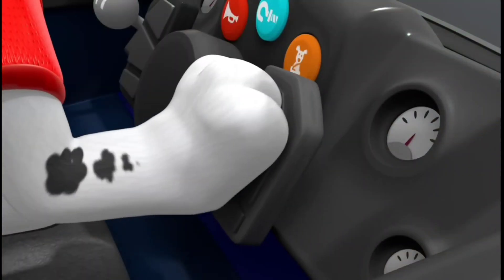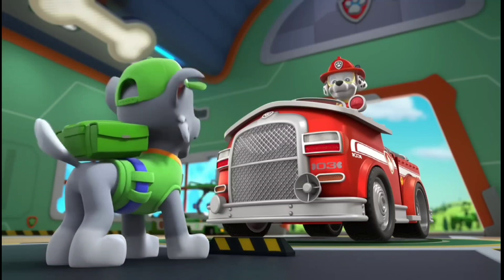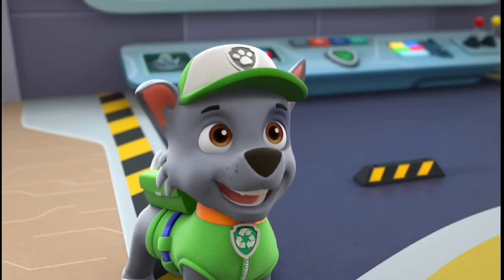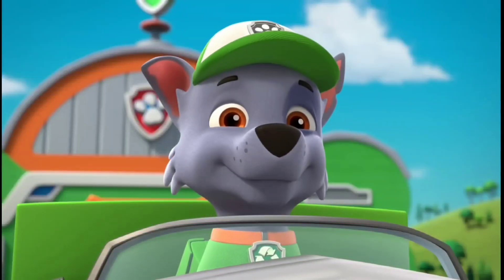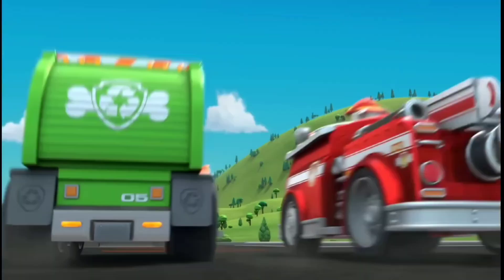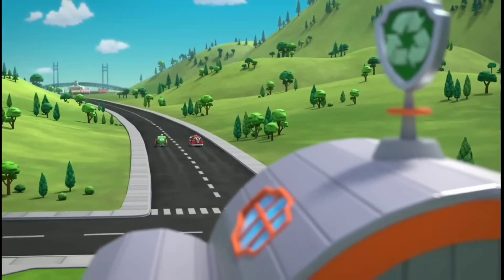Let's take it for a test drive first. Woo-hoo! Now that's what a fire truck is supposed to sound like. Looks like Marshall is rescue ready. All paws on deck! Now let's join the rest of the pups for our next mission.